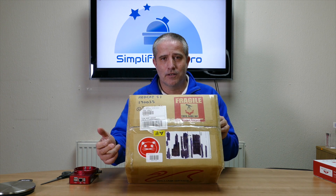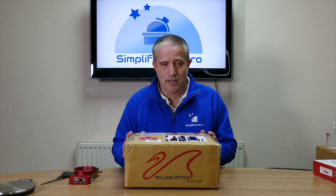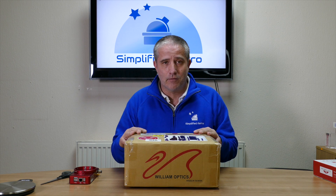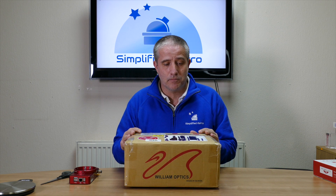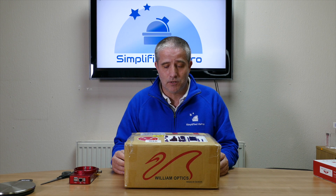Hello and welcome — the time has arrived: the Red Cat 51. I've been really looking forward to getting this, eagerly anticipated. This has been sent to me by Steve at First Light Optics — it's his personal telescope. He wants me to try it out, kick its tyres, see how it performs and report back. I've only seen a couple of brief pictures and videos of this, so I'm not quite sure what to expect, but I am expecting good things from what I've seen already.